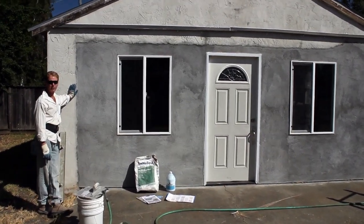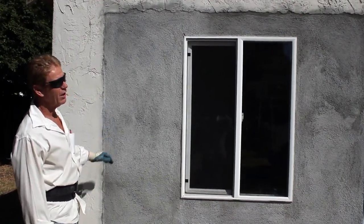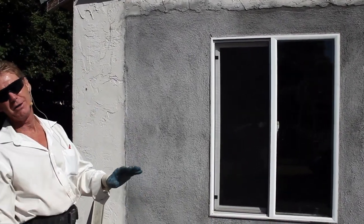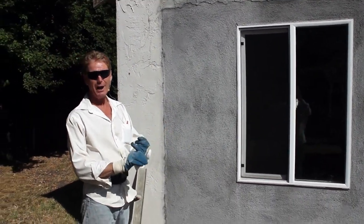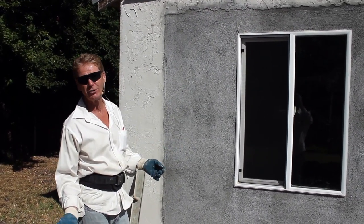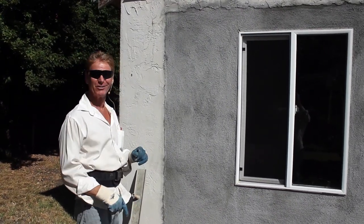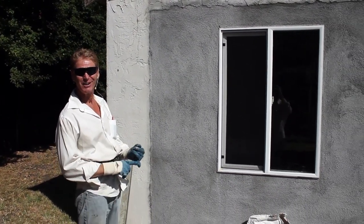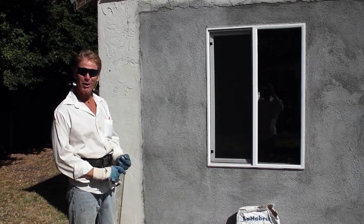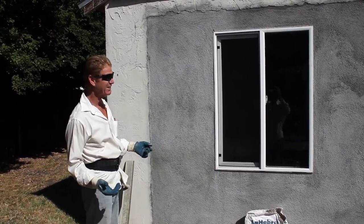Hi guys, Kirk and Jay here with Kirk Giordano Plastering. Today's tip of the day - I want to show you what I get a lot of calls about. A lot of your folks will do your lath, scratching, and brown coat. A lot of you guys say, 'I learned this from watching your videos.' I say more power to you, because we need more plasterers in the world today. It's a dirty job and nobody wants to do it, plus you need like 10 years to really get good, so nobody wants to invest that kind of time.